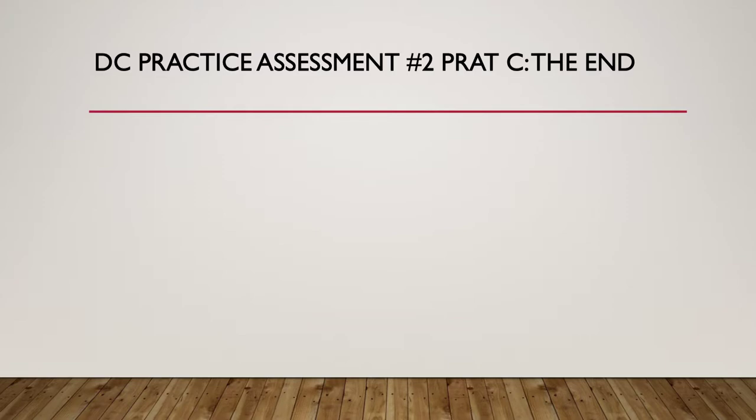That brings us to the end of DC practice assessment number two, part C. Hope you've gained some great understanding, particularly in the application of meters.